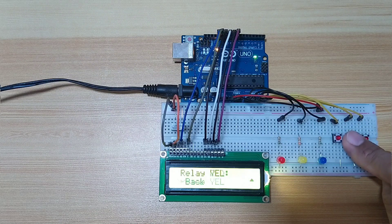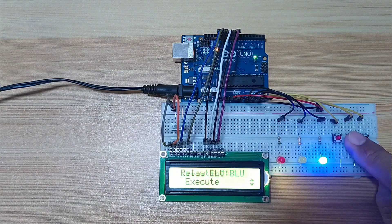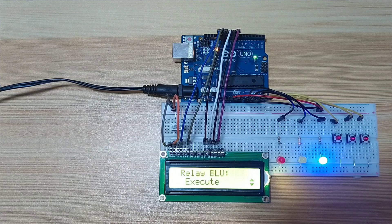In this demonstration, we will focus with the use of millis function, because this is the easiest to understand. Even the Arduino provided an example in using millis — this is the blink without delay example.